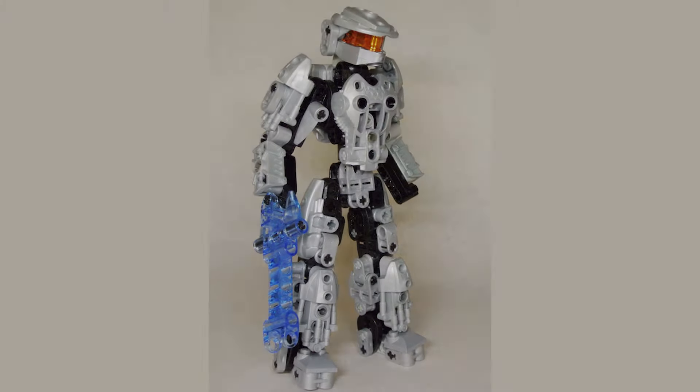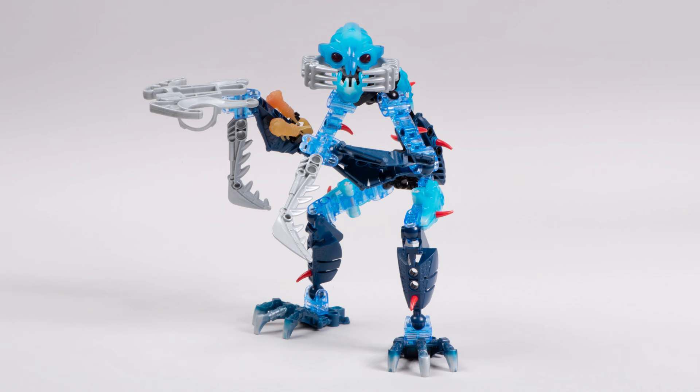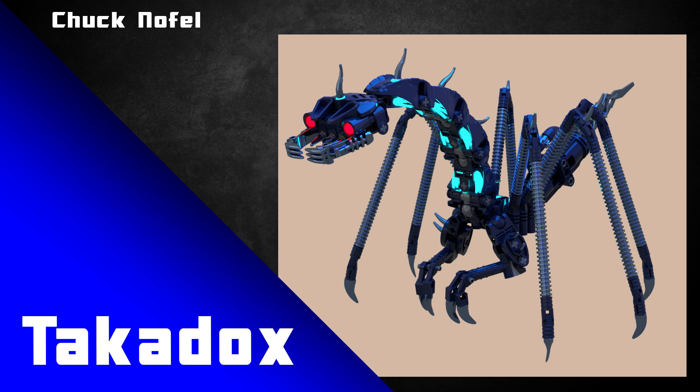Or do what Shadrach has done here on their Halo MOC — using these pieces to make a cute little scaled-down energy sword from Halo. That's a very fun way to recreate this iconic weapon design, and this nice pop of trans medium blue looks great up against all the silver and black.